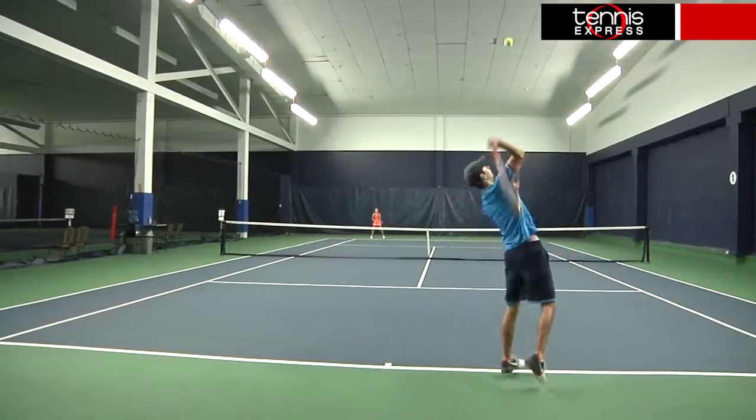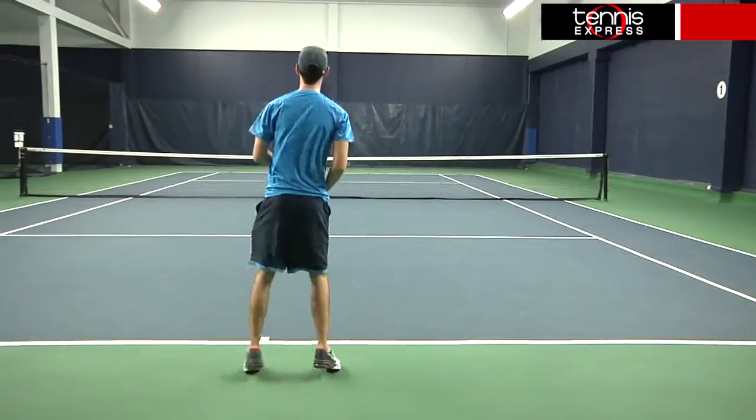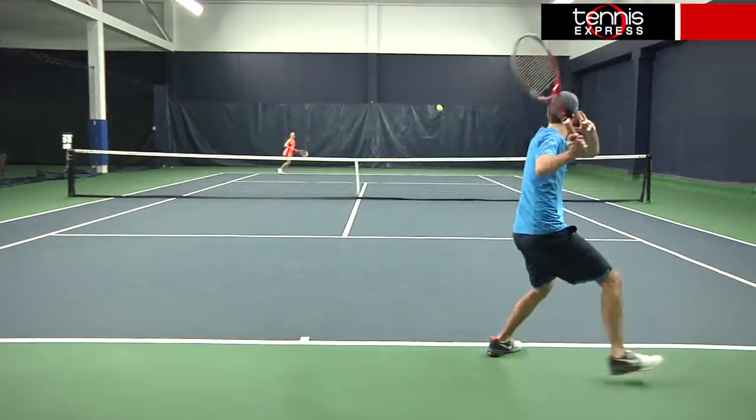The head size comes in at 98 square inches and the length is 27 inches. The unstrung weight is 10.9 ounces and the balance is 4 points headlight. The string pattern is an open 16x19 and the flex is 63.